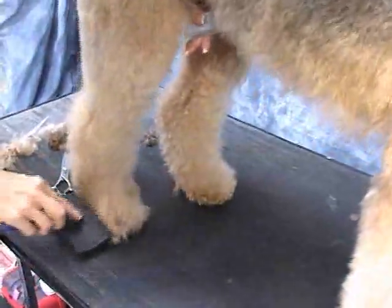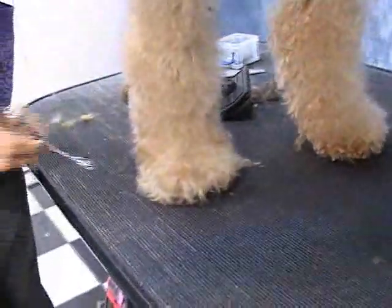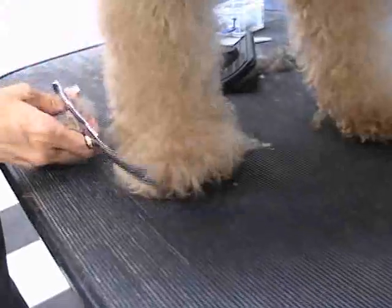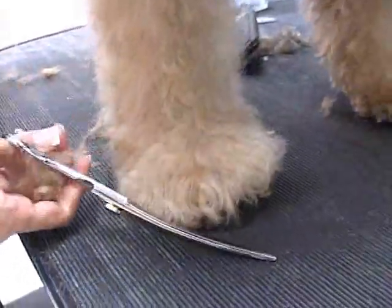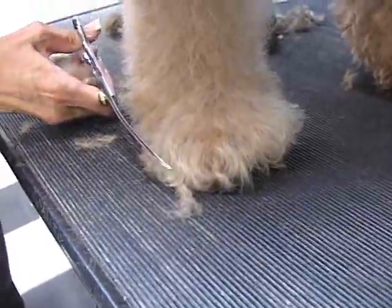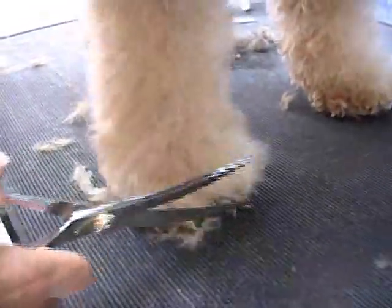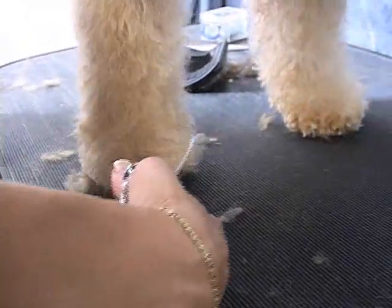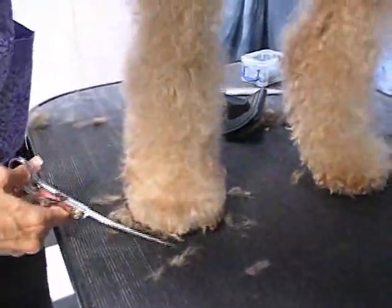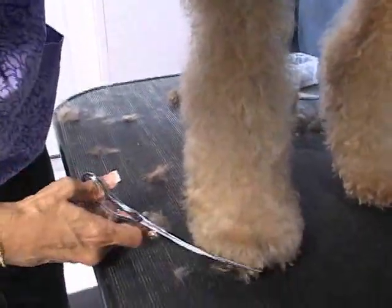Just combing up, popping up with your fluffing comb and just working. Just working it down — getting rid of the frizzes. Now we've got to get that foot to be more round — it's already round but we want it to be tighter. So we're going to take our curves. Make sure your curves are vertical and up against the foot and start clipping with your curves — hence your curves will create a curve.